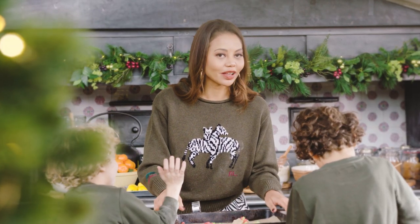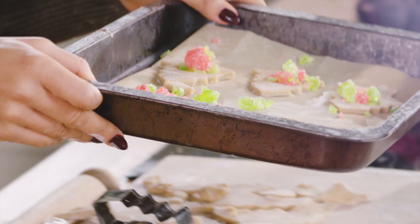We're going to bake them in the oven for about 12 minutes until the sweets have melted and the cookies are nice and crispy.